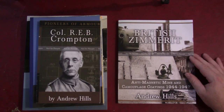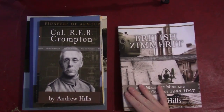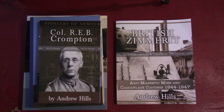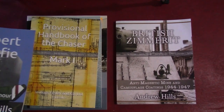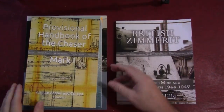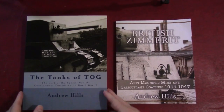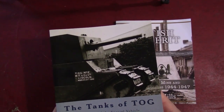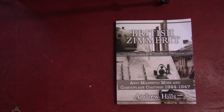Today we are looking at British Zimmerit by Andrew Hills. This is part of his own self-publishing efforts, and we've reviewed a number of his books before if you've watched this channel. The last one we did was part of his Pioneers of Armor series on R.E.B. Crompton. Before that it was Robert McAfee — these are guys involved with early armor development. He's also done some reprints of old manuals, like the Whippet and the Tog manuals, and his biggest work is the massive Tog book from a couple years ago. I just want to spread the word about Andrew's work because I like to support people doing their own research projects on topics that might not have the same mass appeal as some of the larger publishers.